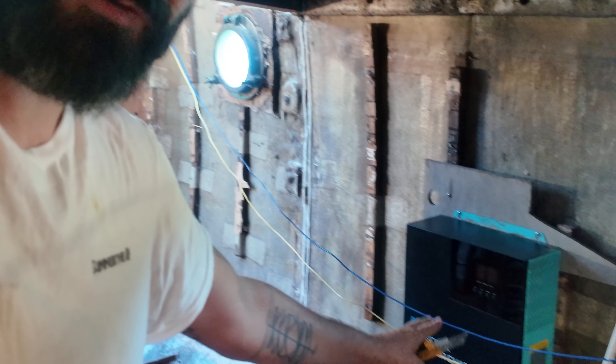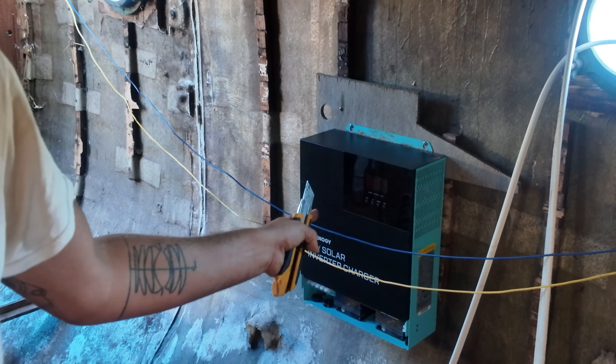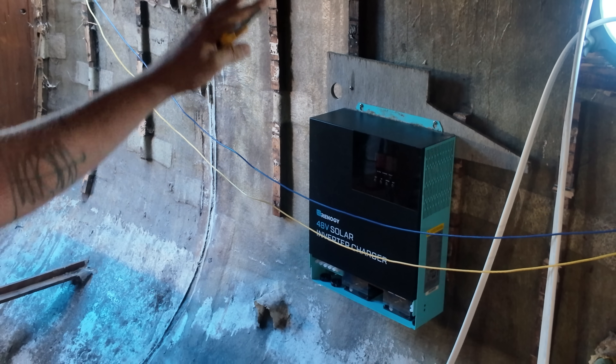Instead what I need to do is run my belt sander to smooth that out, but I don't have any power on board. So we're going to set up Renogy's 48 volt solar inverter charger here. This is not the final installation, but it's a similar location. I need to put it somewhere in this area, but I need bulkheads and these beams all done first.